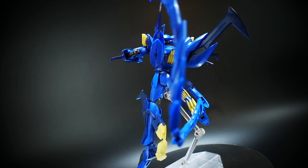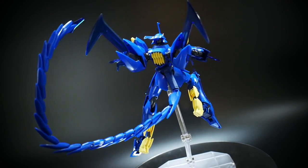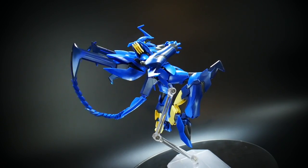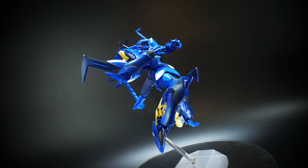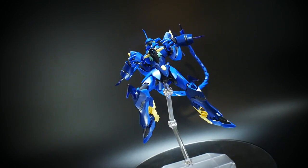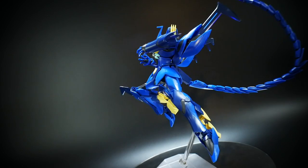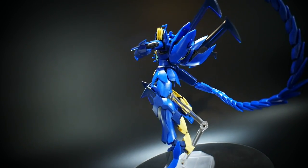I think it still looks pretty ferocious. The tail overall gives it so much character — I absolutely love it. The wings look pretty badass, the tail looks amazing, and the base kit is just fantastic.